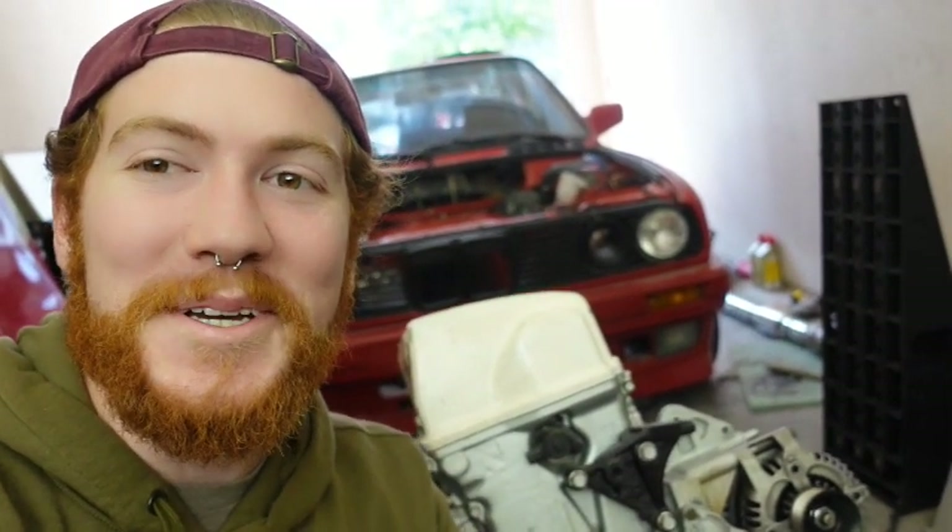What is up everybody? In today's video we are going to be finishing up the drivetrain on the E30, installing a new clutch and getting it back in the E30. All that in today's episode. My name is Ryan. This is Project Race Car. Let's get into it.